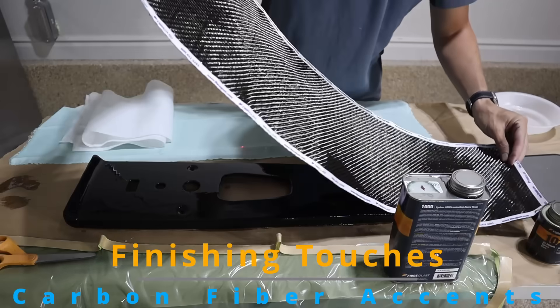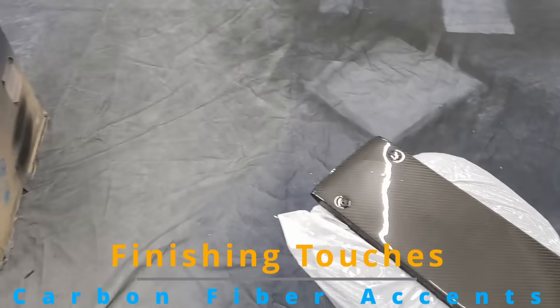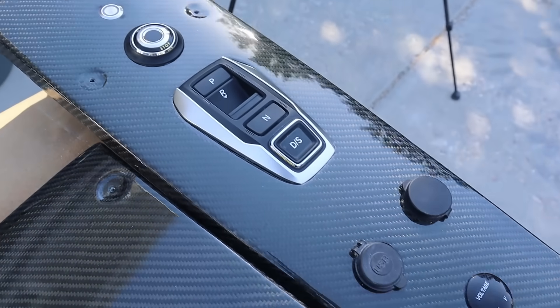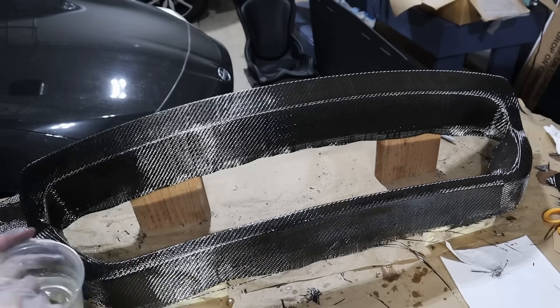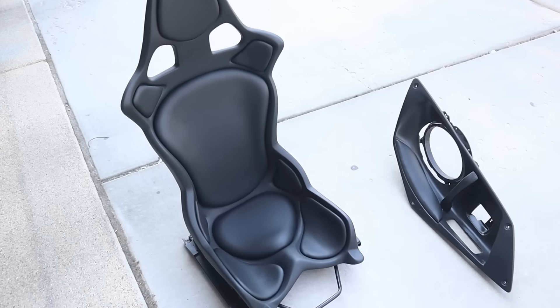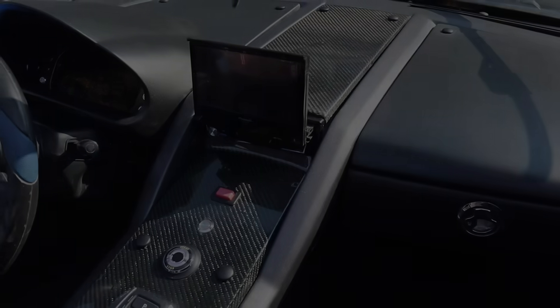I thought to complete the build, I should do some finishing touches with some carbon fiber. Did I mention this was my first time doing carbon fiber? The final result — I was over the top thrilled with how everything turned out. For my first build, I couldn't be happier.